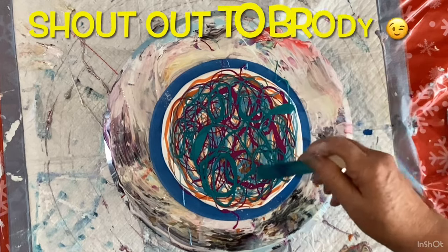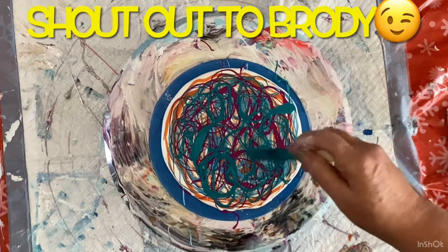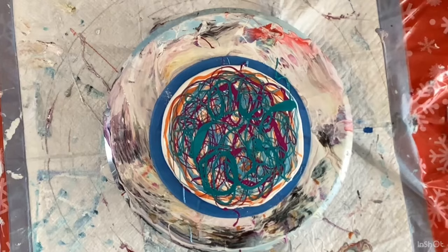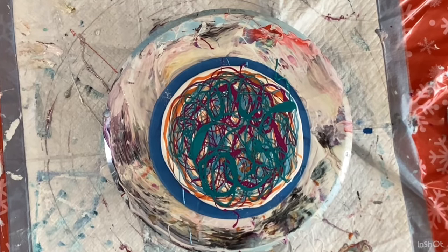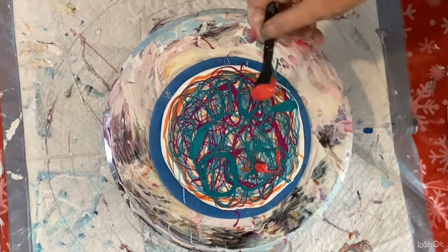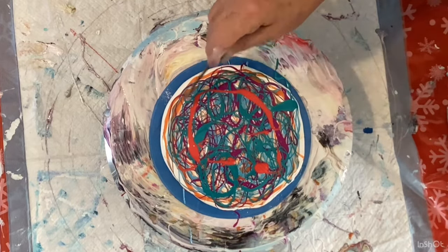I hear Broody saying, 'Grandma, that's a lot of paint.' Let's try a little bit of this red — just a little red in there.